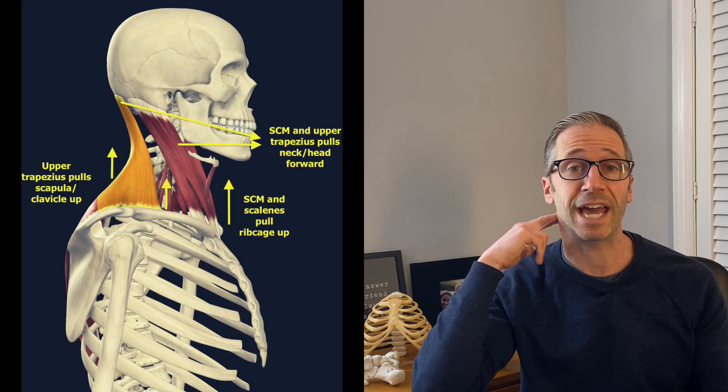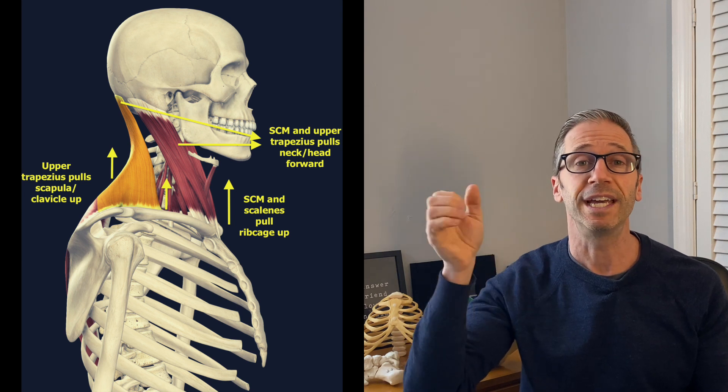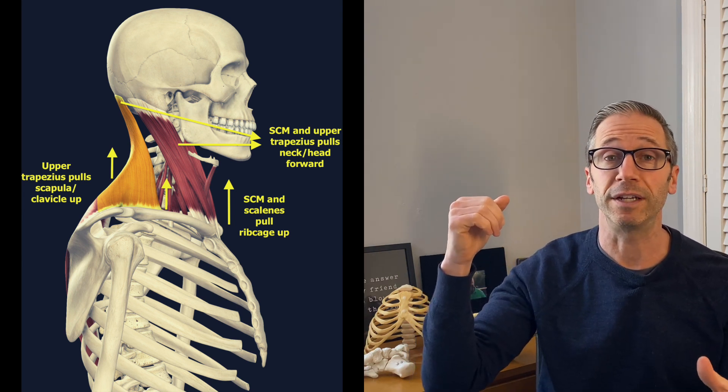A body that stays more to the right, or senses more ground underneath the right foot than the left foot when using the right arm, is going to overuse the right neck. The right arm can only really work functionally when your brain is sensing ground underneath your left foot more than your right, because the right arm goes with the left leg.